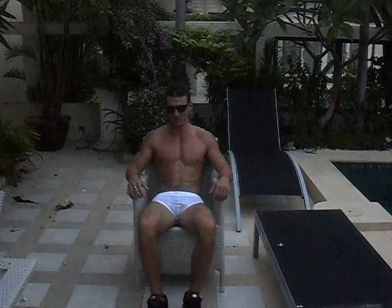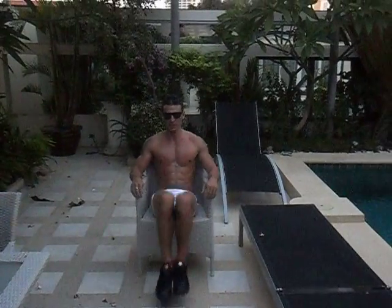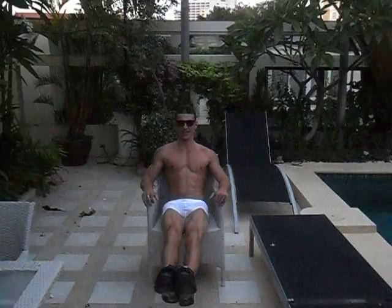Then we put the feet down and rest for 30 seconds — take it easy. Then we put the feet out like this, keeping them approximately six inches off the ground.